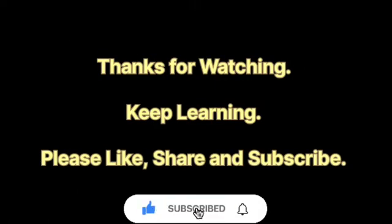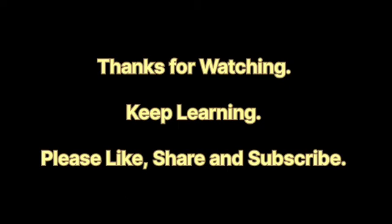Here we come to the end of Experiment Number 12. I hope you have understood the complete experiment. If you have any doubts, you can write in the comments section — I'll surely try to answer all the questions. Thank you for watching my video, and do subscribe to my channel for more updates. Thank you.